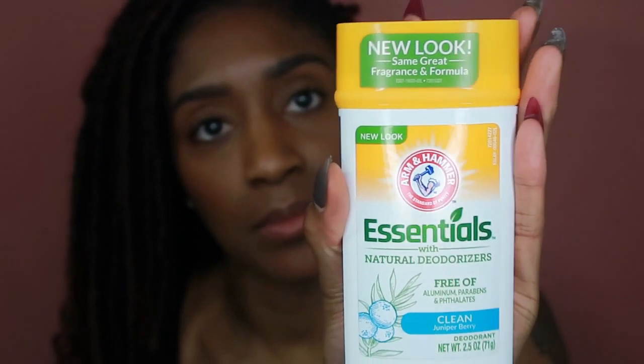Then I get in the shower, or if I'm in a rush I use this deodorant. My friend put me on to this because it doesn't stain your clothes or leave white streaks. This is the Arm & Hammer Essentials deodorant — no aluminum, no parabens, no phthalates. It smells great, doesn't leave my arms feeling wet, and doesn't stain my shirts. My pits are back cute!